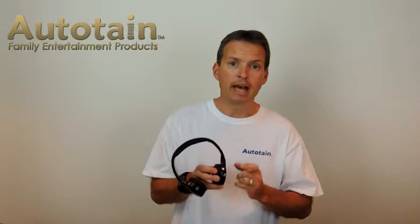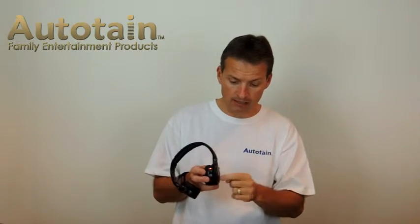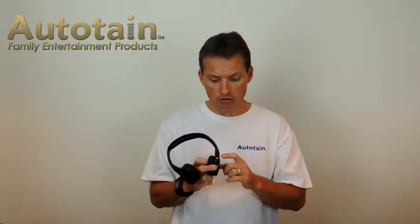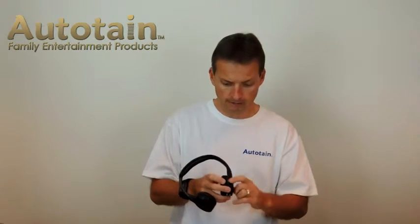You hold the button until you see a green and red flashing light — hold it longer. Now it's sending a signal out. Then you go to your smartphone, tablet, or iPad, scan for Bluetooth devices, find the one that says Autotain, and pair it up. It'll make a noise when it's paired up and the light will change. Then you will always be paired to this device. You can turn this off, turn off your smart device, and later when they're both on with Bluetooth turned on, it'll connect up instantly. It's very user-friendly.